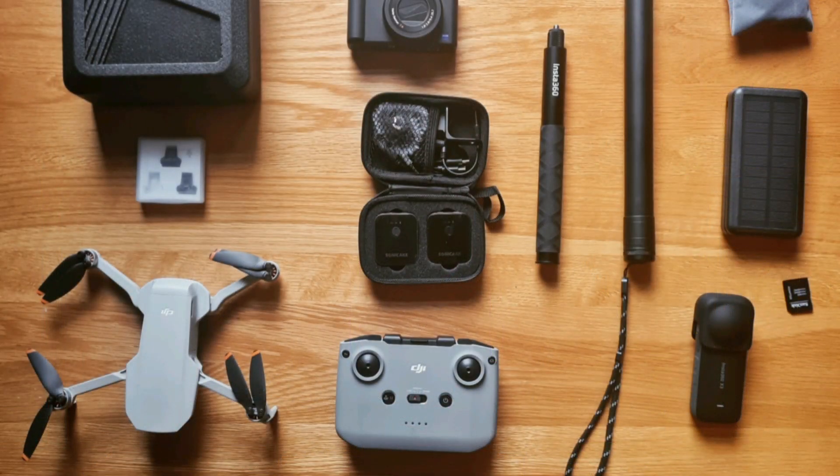Hello everyone and welcome to a Robinson's Ramble clip — a slight difference this time because I thought I'd show you what I basically use for filming the guides, the vlogs, the Morocco content, and what I'll hopefully be using in the future as well. Everything I've got here on the table is pretty much what I take in my backpack for the guys.